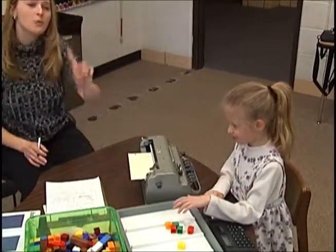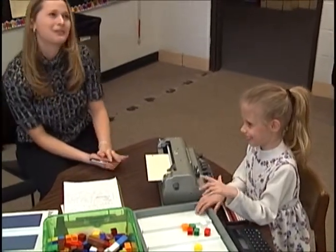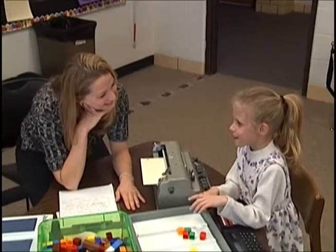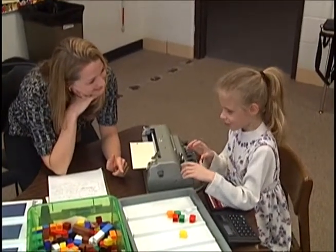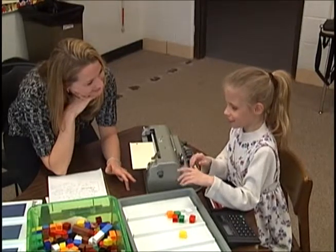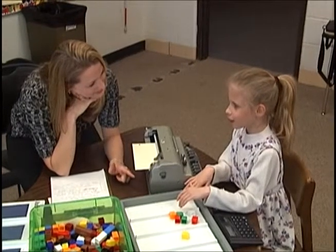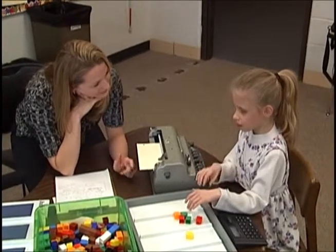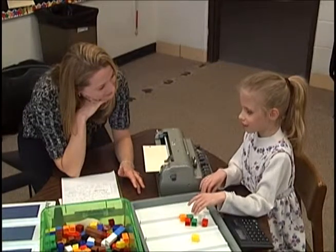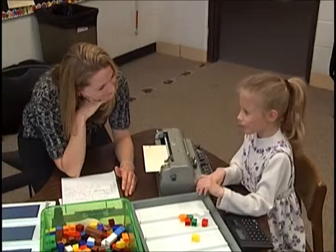So how much change are you going to get back? Tell me one way to make 39 cents. 39 pennies — but I don't want pennies. Tell me another way. Two dimes — that's 20 — and a nickel — that's 25 — and another nickel — 30 — and four pennies. Okay, now you've got it.